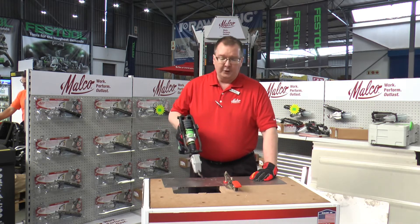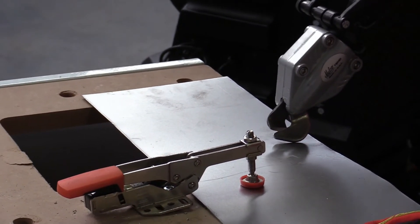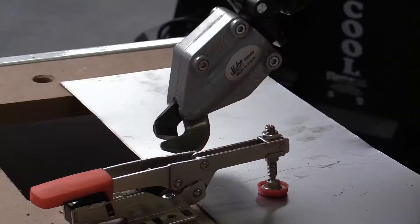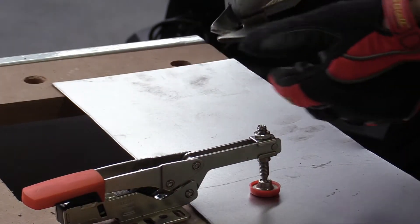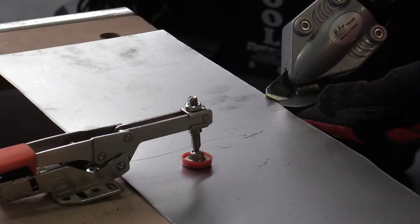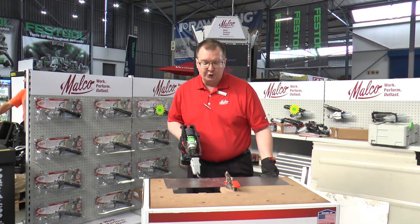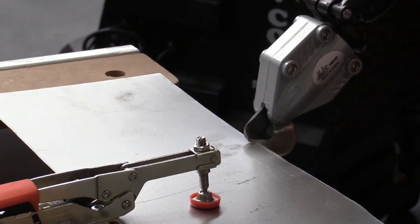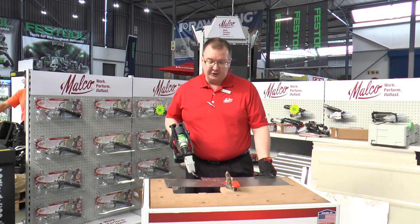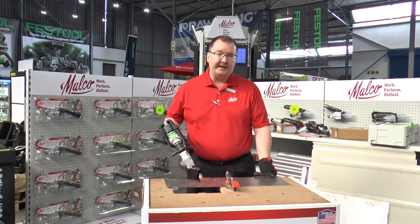When cutting, there is a sweet spot up and down, and when you practice with the tool you want to find that sweet spot. You also want to tilt the tool slightly to the right so that the flat part of the blade is even with the layer of the metal. People's natural reaction is to cut straight up and down, and that will work, but for better performance you want a bit of a tilt — it will cut a lot faster and a lot easier.